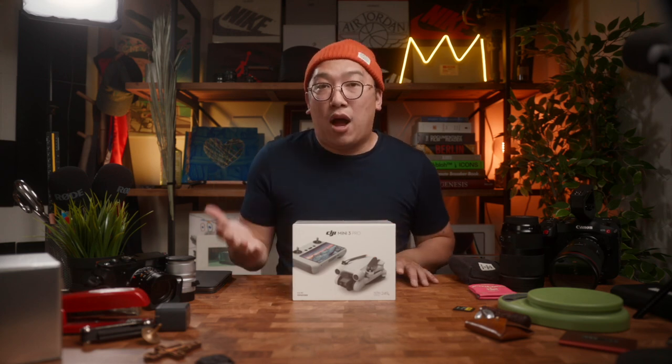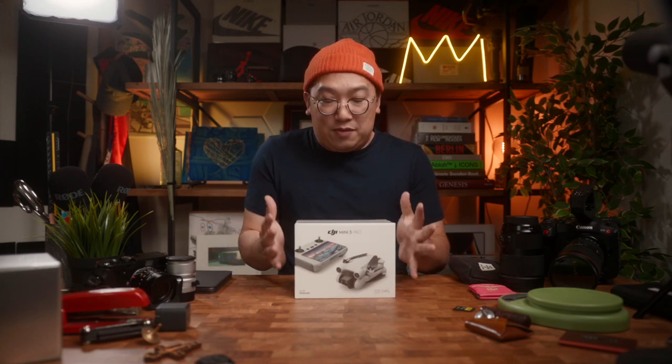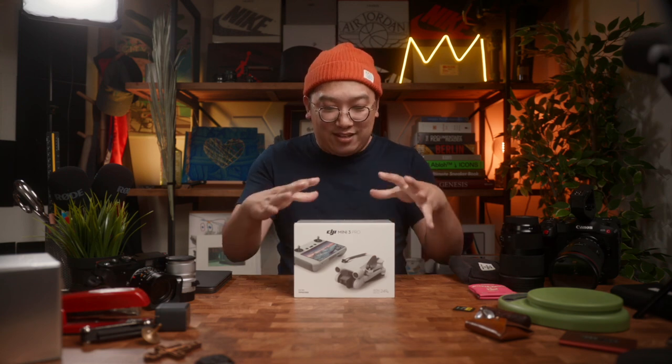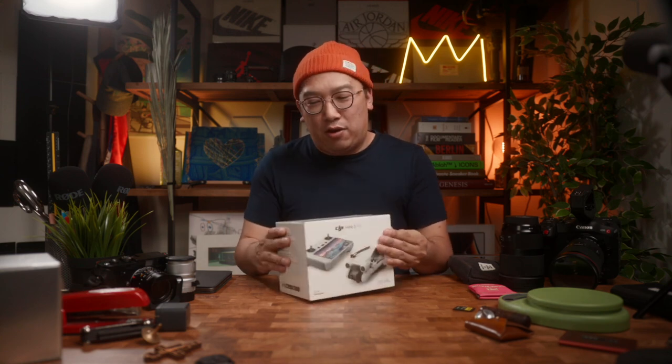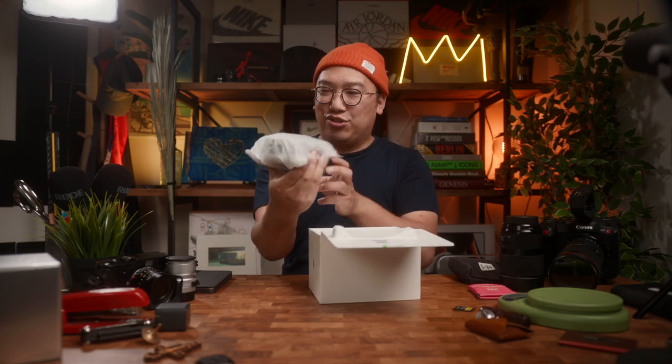Let's dive in and see what this drone is all about. When I first got this box I was very surprised at how small it is — I think this is what excites me. All that you need to operate the drone is inside this very small box. So let's dive in together — I haven't opened it yet, it still has the plastic wrapping around it, but let's open it up right now.